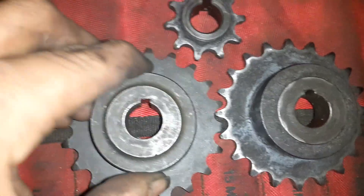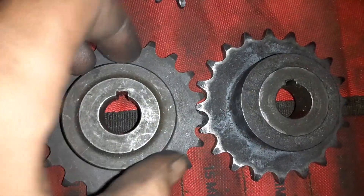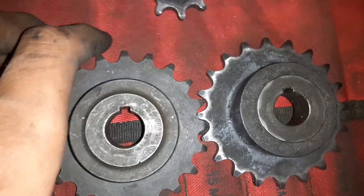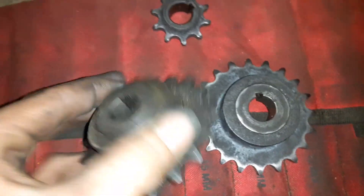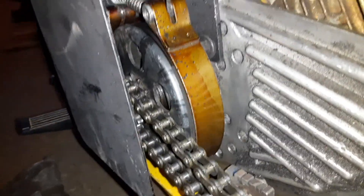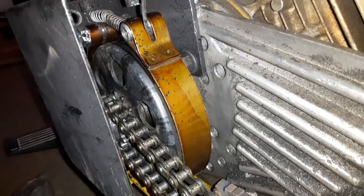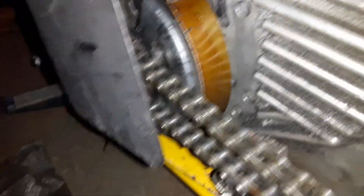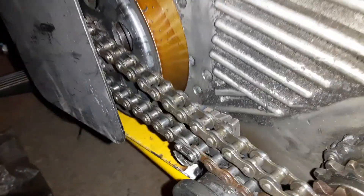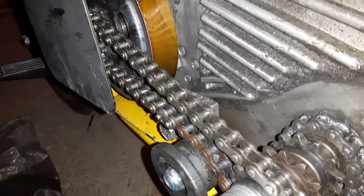Gear ratio matters a lot. If you're going to be towing a heavy load, you're going to need a low gear. If you have a lightweight go-kart and you're trying to go fast, you're going to need a high gear ratio. Gear ratio can also change depending on your drive system. If your drive system is a centrifugal clutch, you're going to need a lower gear to keep your clutch from smoking and burning out.